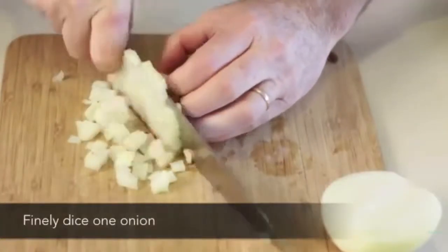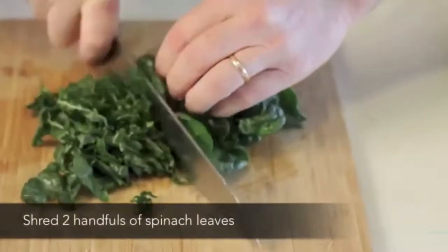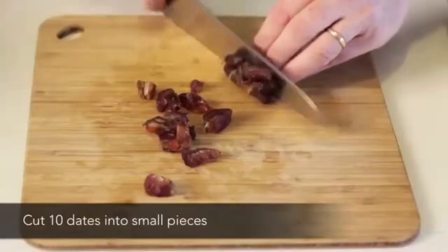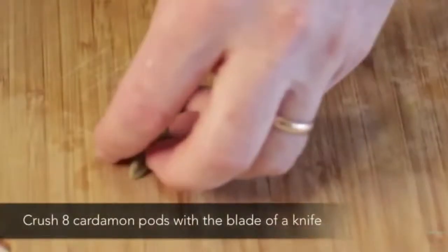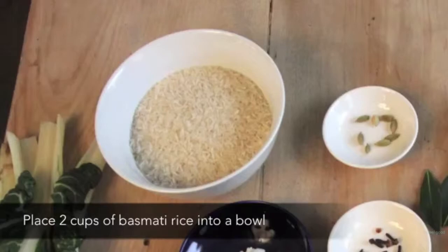Finely dice one onion. Break off two handfuls of cauliflower florets. Shred two handfuls of spinach leaves. Cut 10 dates into small pieces. Crush eight cardamom pods with the blade of a knife. Place two cups of brown basmati into a bowl.